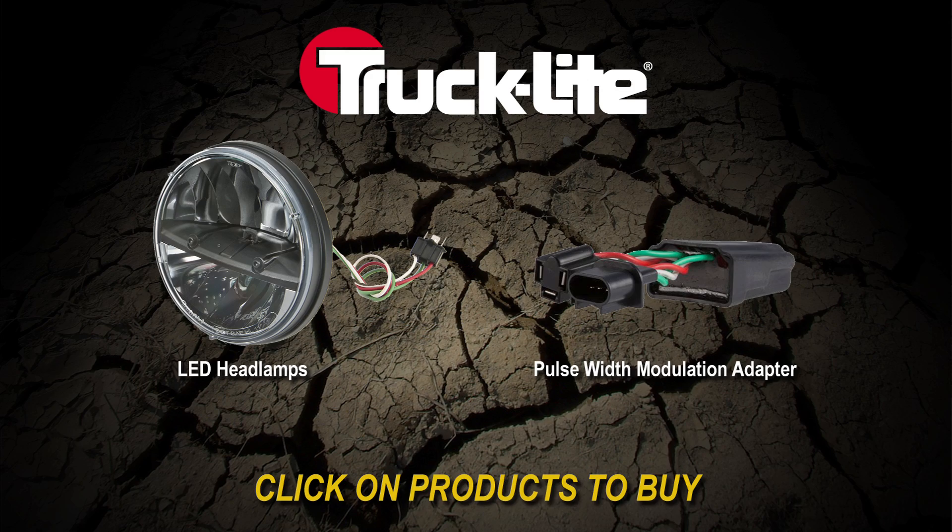Thanks for bringing them in today. Of course, as always, make sure you subscribe to our YouTube channel so you're the first to know about all the latest industry news, product reviews, and how-to videos. To purchase a set of the Trucklight LED headlights for your Jeep, simply click on the product images at the end of the video.